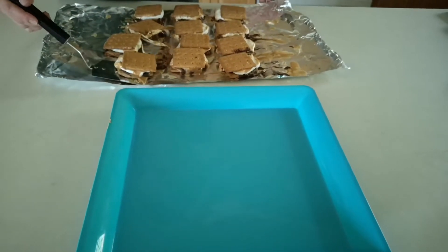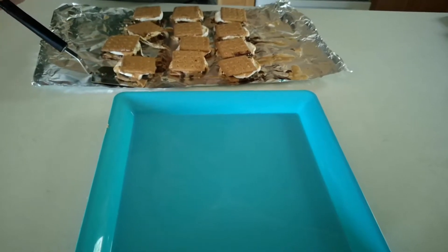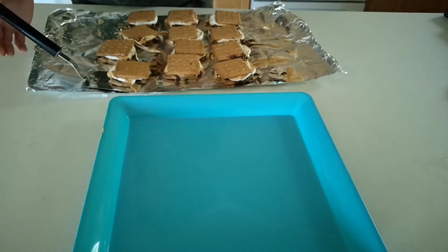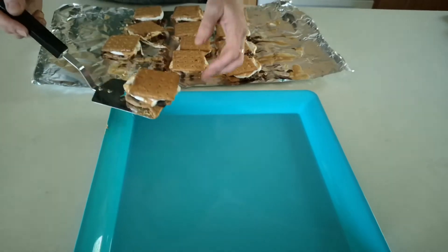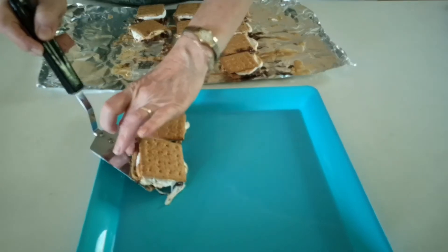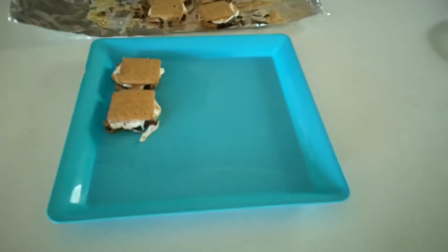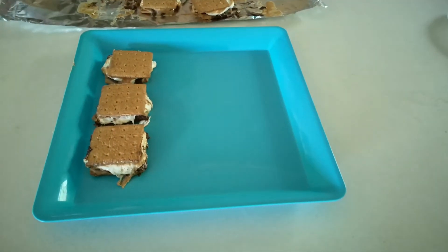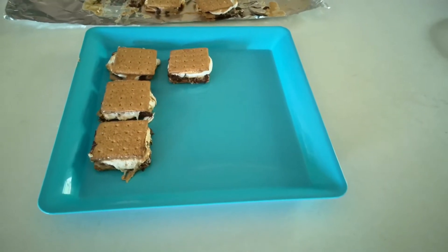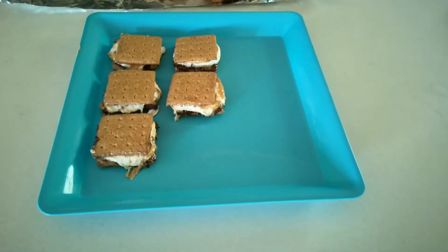We are back with the s'mores that have been in the fridge for about 20 minutes now — I kept them there an extra five minutes as they still seemed a bit warmish. After 20 minutes in the fridge, you can either eat them, put them on a plate to serve them, individually wrap them and take them on a picnic lunch, or pack them in a school lunch. If it's a warm, hot summer day, you might want to keep them in the fridge until you're close to wanting to eat them.